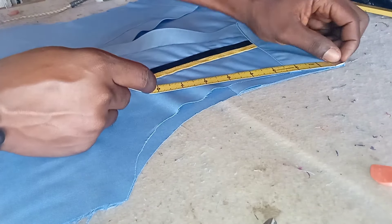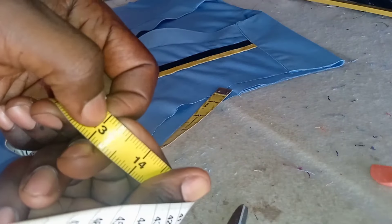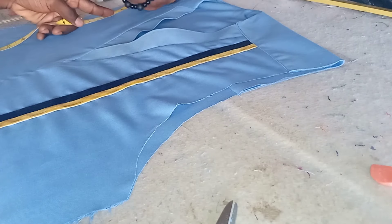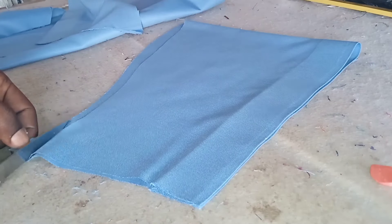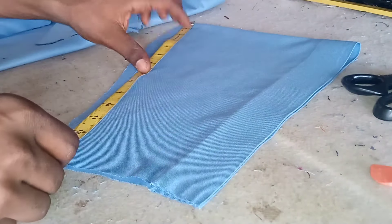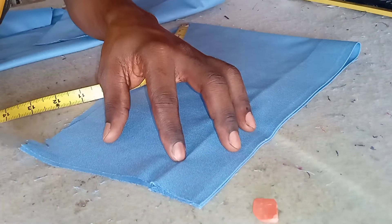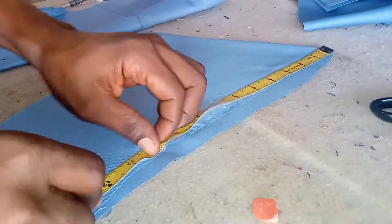I'm insisting on the armhole front and back kissing each other because when we finish the job we're going to have a clean finish. I measure my armhole — this one is 13 inches, and the other side is also 13 inches. I'm going to measure that same 13 inches on the sleeve. If the sleeve is excess, trim it down to that size. The sleeve is actually 13 to 14 inches, so I'm going to trim out the excess part. Do the same for the other side.